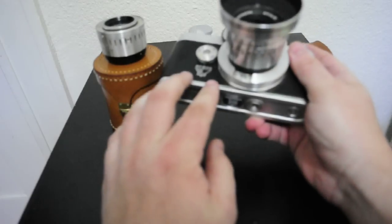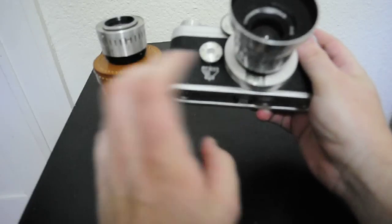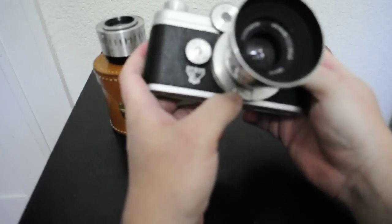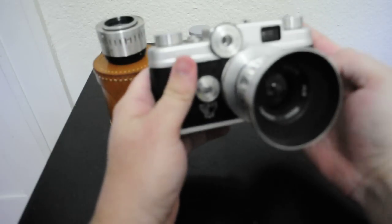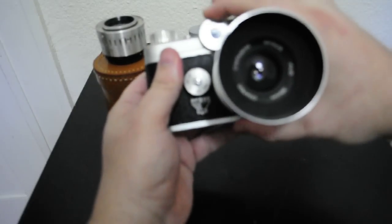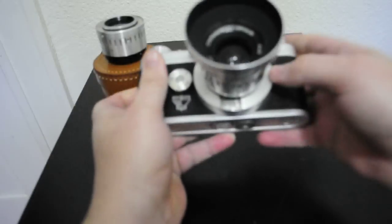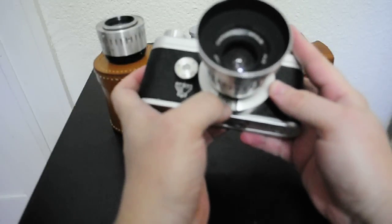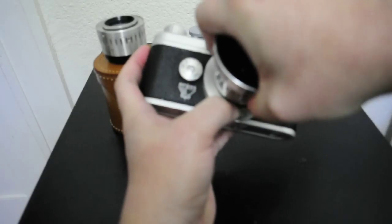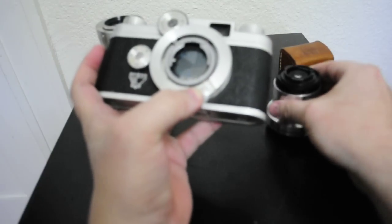Down here at the bottom you've got the little latch. It's actually, once you get the hang of it, very simple. You rotate — here you've got your focus wheel — rotate it until it gets to infinity. And then you push up, and while you're pushing up, you just simply rotate about a quarter of a turn. And there it is. It really is that easy.